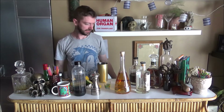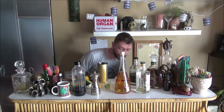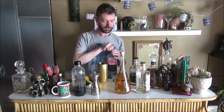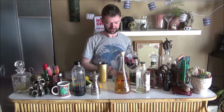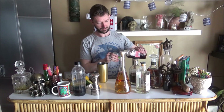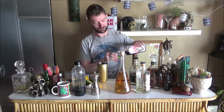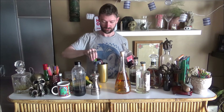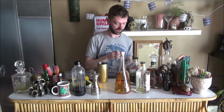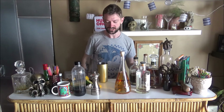Then I need, obviously, sloe gin. Some recipes call for sloe gin and gin. But just to recap: there's an egg white, a lemon, and a lime. Now an ounce of sloe gin in this bad boy. Let's try it without the regular gin — we can always add that in if need be.